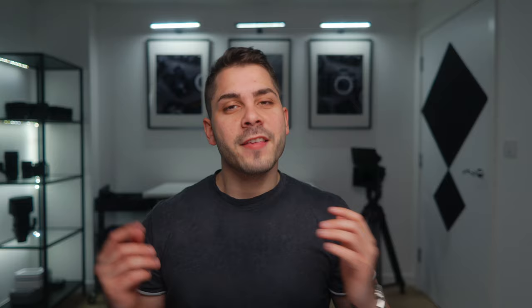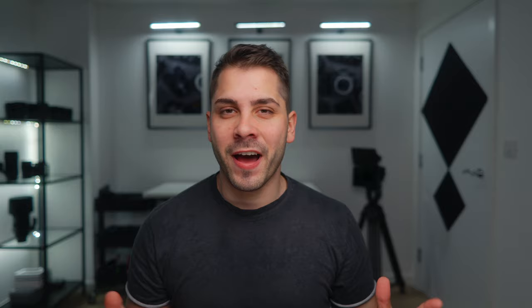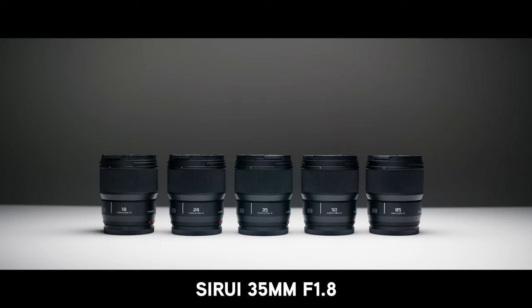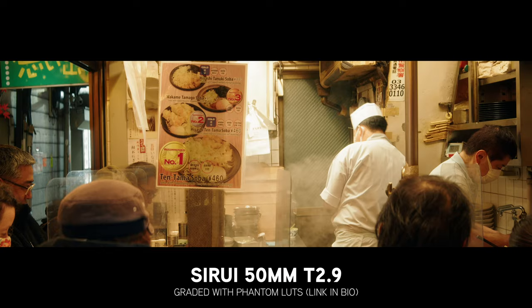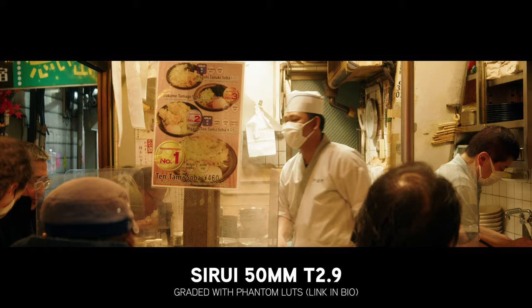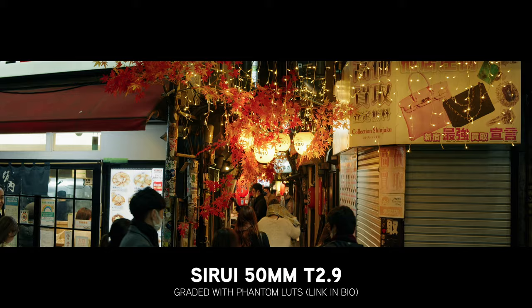The focal length and focal range thing when you shoot anamorphic kind of goes out the window. When you think APS-C, you normally think a 1.5x crop, so a 35mm becomes roughly 50mm equivalent — but that doesn't really happen with anamorphic lenses, because you're actually gaining real estate on the sides of the frame. That means shooting with the 35mm anamorphic on the APS-C crop in the Lumix gives you a field of view equivalent to about 37mm. And the 50mm T2.9 full-frame anamorphic actually gives a field of view closer to 35mm, because instead of cropping in, you're gaining on the sides.